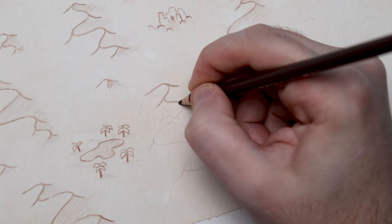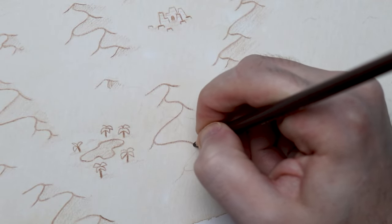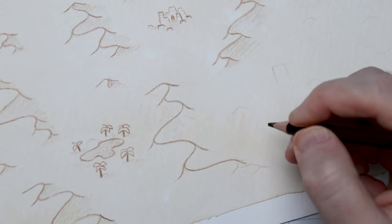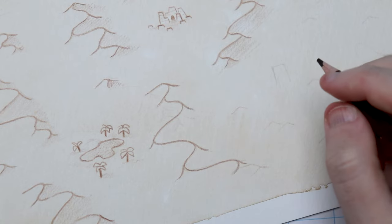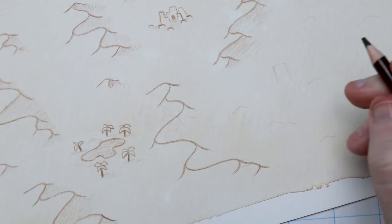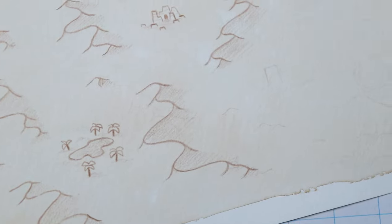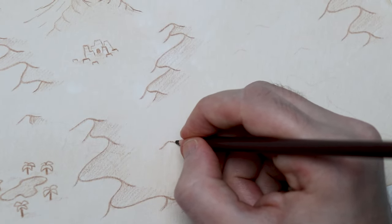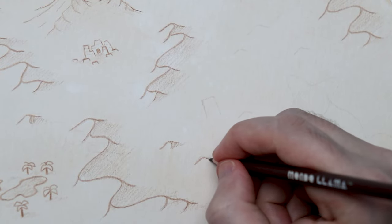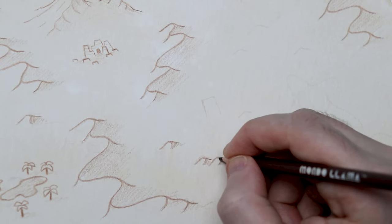These sand dunes are surprisingly tricky to draw. There's a certain kind of swoop you have to get with the initial peak line that I don't think I nailed on every dune. I should have practiced a little bit more. But I'm glad I realized I could totally erase the colored pencil on top of the soy sauce as long as I wasn't too heavy-handed with it. So for the rest of the map, I'm planning out where everything goes very lightly. I've also added these little single dunes — just a bump with some shading — as a way to fill in some of the negative space.